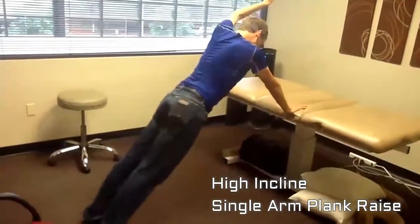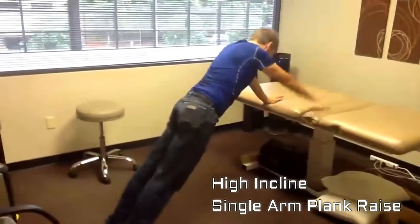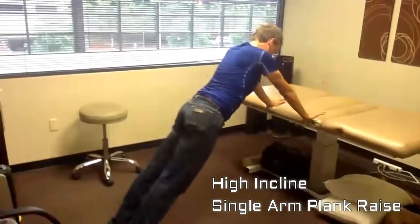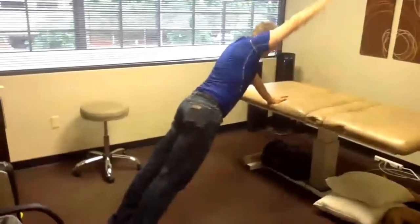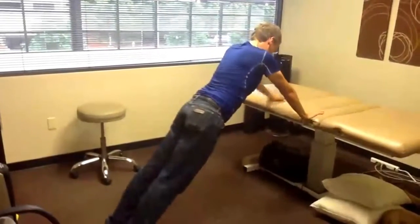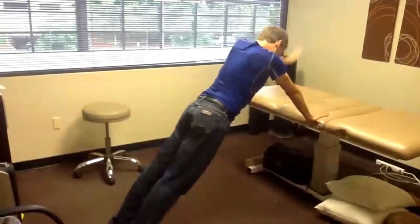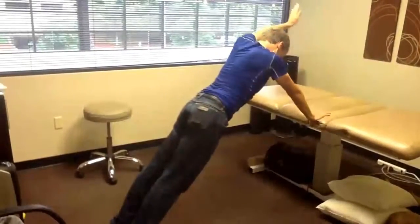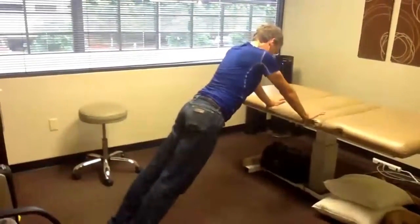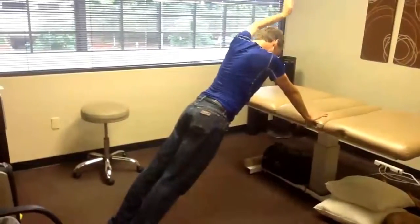In this quick clip we're addressing integrated mobility with the shoulder. In this case, the client has frozen shoulder and is an obstacle course racer who tends to do a lot of very highly demanding sports and activities. We're dealing with a loss of shoulder mobility, as you might see in the first clip with his left shoulder.